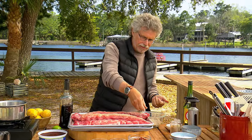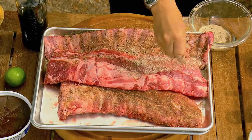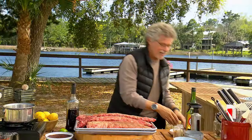Sprinkle the ribs with the rub once more, then wash your hands.